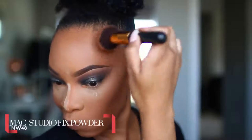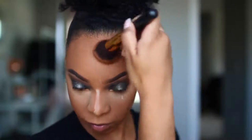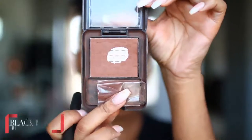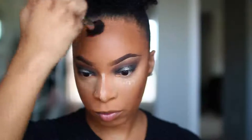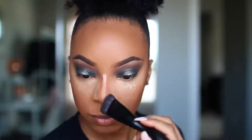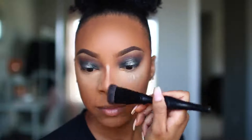Now to bronze up and warm the skin, I'll be using my MAC Studio Fix Powder in NW48, applying that to the cheekbone area and around the forehead near my hairline. To further contour, I'll be using the Black Radiance Press Powder in Rich Mahogany — it is a darker powder — to further define my cheekbones, placing it closer along the hairline. And of course, to chisel and slim down my nose. I love contouring my nose! Then I'll dust away the excess powder and move on to finishing up my eyes.